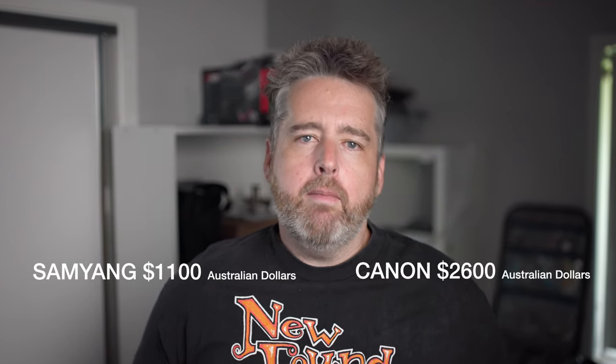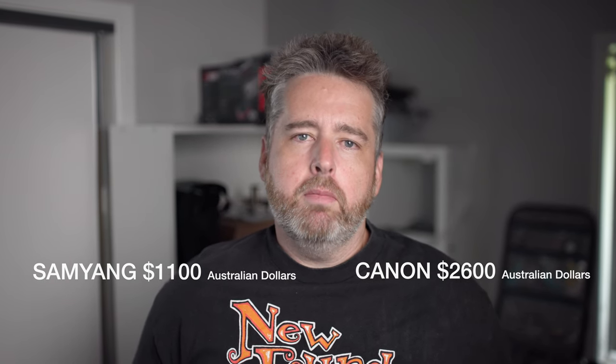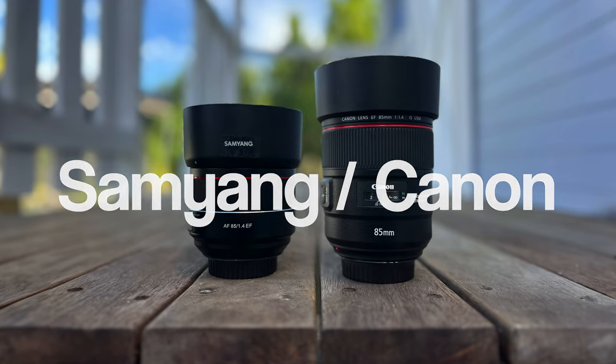G'day, in today's video I'm going to compare the Samyang 85mm 1.4 with the Canon 85mm 1.4 image stabilised. I'll run you through the reasons why I ended up buying the Canon and selling my Samyang, given that there's such a big price difference. There's tons of example footage so you can see for yourself and make a decision as to which way you might go.